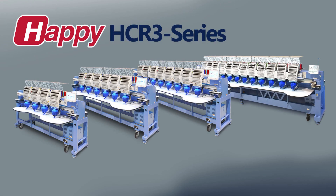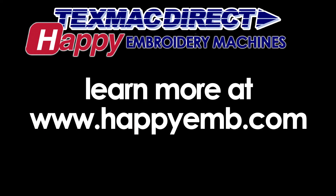All in all, everything that has gone into the design and features of Happy's HDR-3 line of multi-heads is guided by a singular purpose: to provide quality embroidery equipment that helps any size shop meet or exceed its production goals, helping operators produce high-quality embroidery with a minimum of fuss for the lifetime of the operation. Please learn more about Happy's greatest generation of multi-heads ever at TexMac Direct's website, www.happyemb.com.